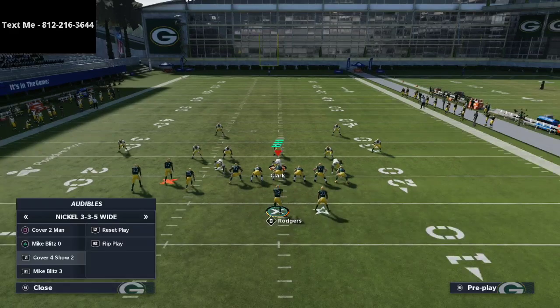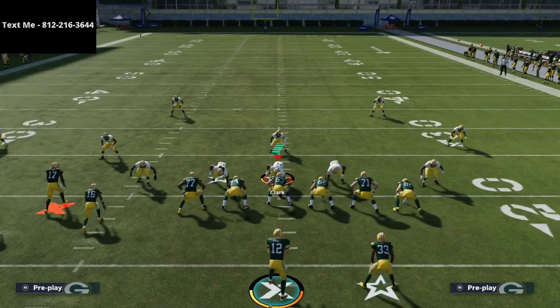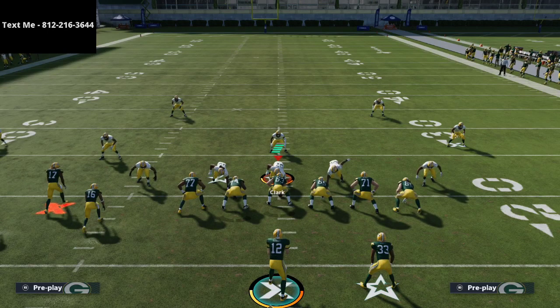If you'd like to get the full defensive ebook, I personally believe that the 335 wide and the 335 normal and nickel normal combination is the best defense this year — the best 3-formation combination you can have in your arsenal. You're going to be able to stop the run, stop the pass, play coverage defense, play pressure, and you'll have unique man coverages, zone drops, and match concepts all rolled into one. If you want to learn how to run that against every single meta formation in this game, pick up that 335 defensive guide — the link is in the description for just $15.